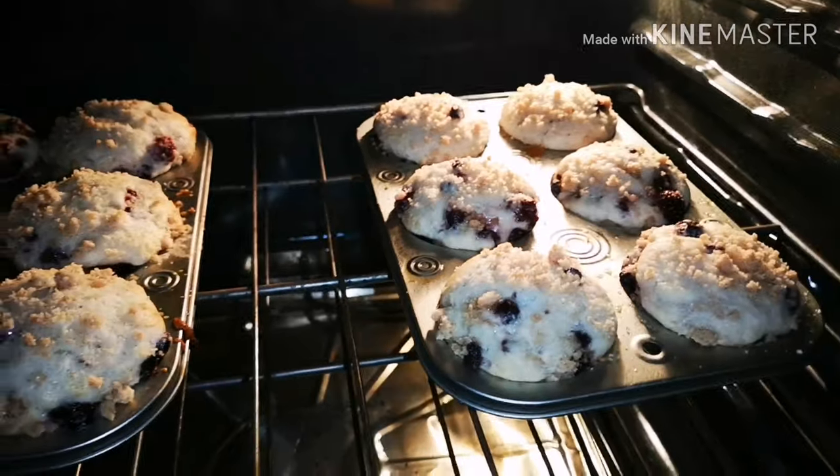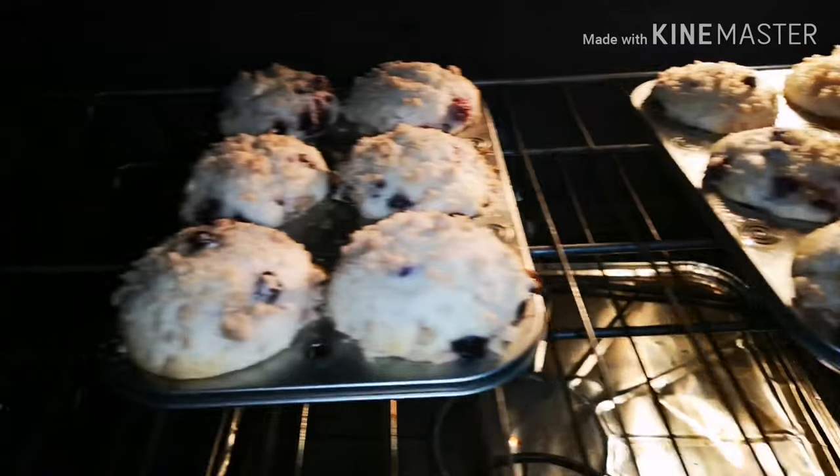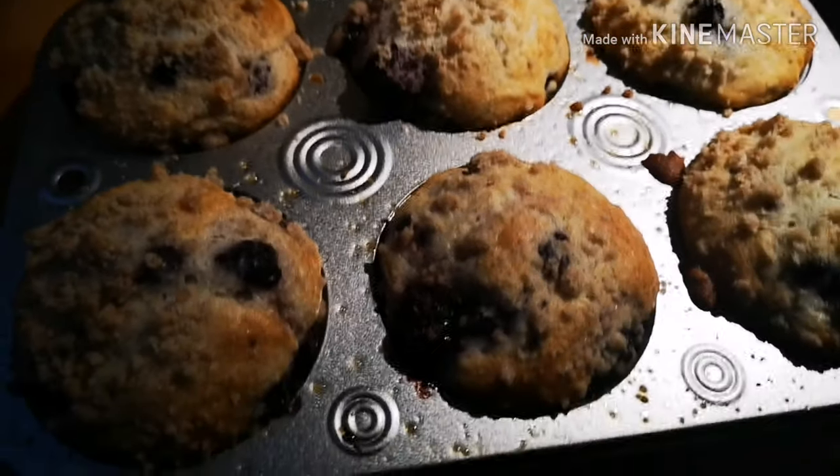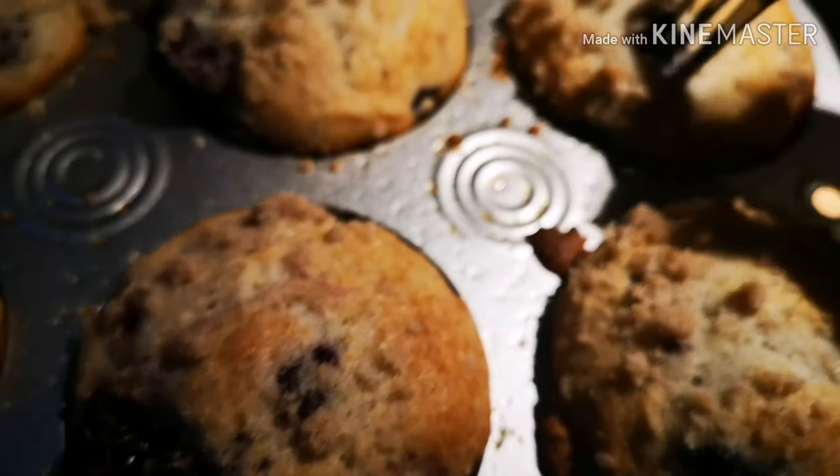Just a couple more minutes — but not too long otherwise they will cook too much. Oh, they look beautiful now! So I went to pick up my boy and now it's time to eat my muffin. Nice and moist and so good. Oh my, haha!